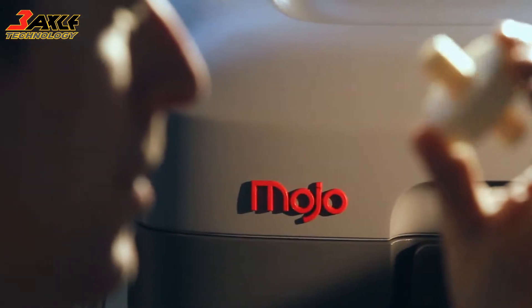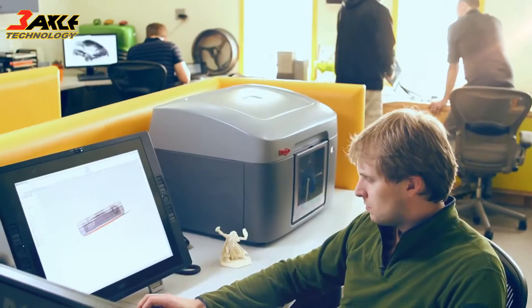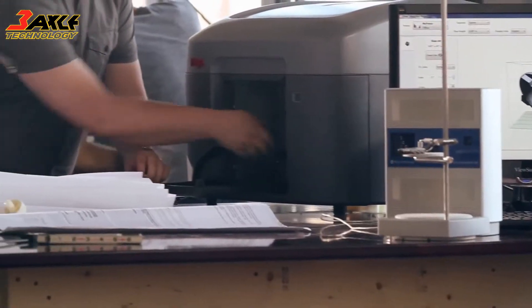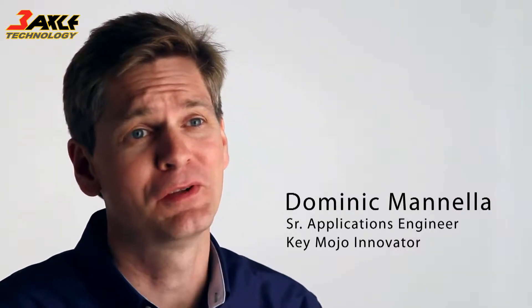Introducing Mojo. Mojo personalizes genuine FDM printing and redefines what a 3D printer can do, with ease of use and reliability at a price never seen before.